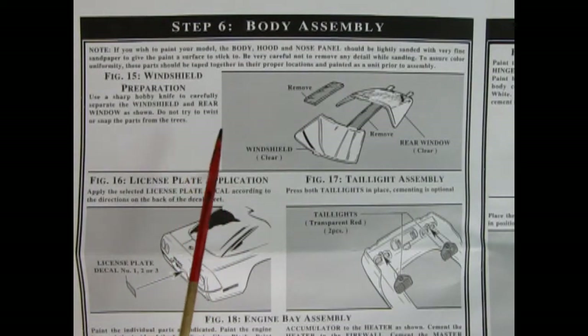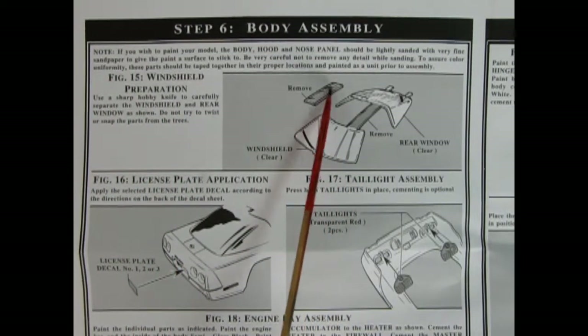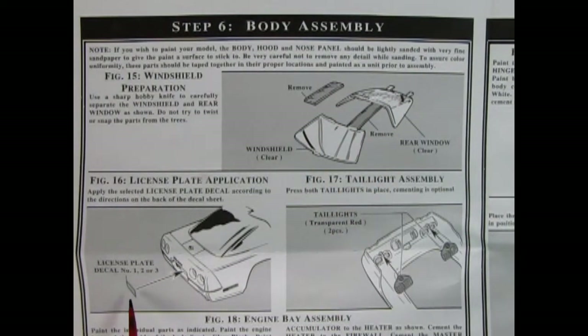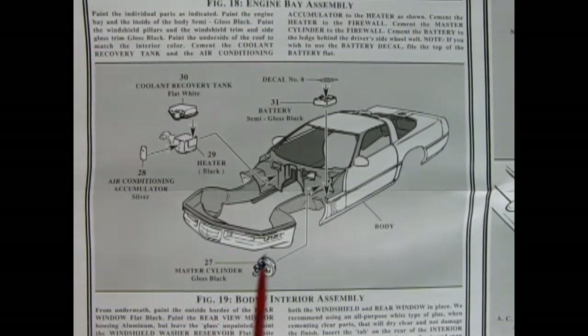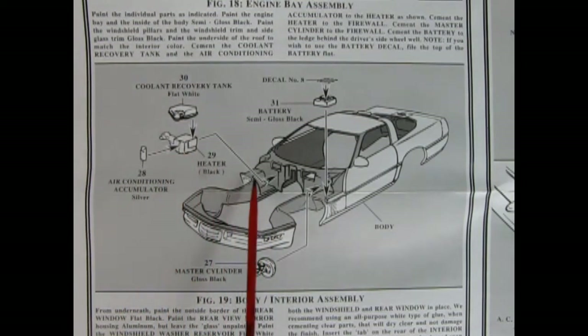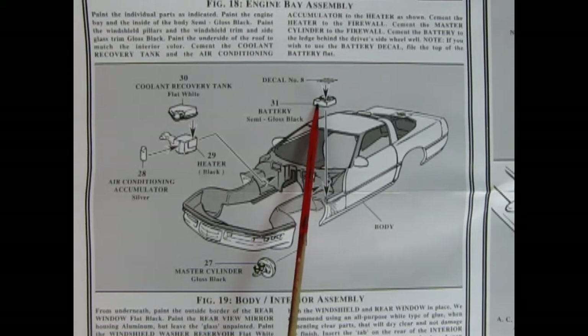In step six we begin the body assembly. We need to prepare the windshield and rear window by removing the little straps between them and cleaning up the edges. A license plate decal drops into place in the back, and flipping the body upside down we can put in the rear brake lights — remember to paint the body first before applying the license plate. The engine bay assembly includes the air conditioning unit, heater, recovery tank, battery, master cylinder, and a decal.